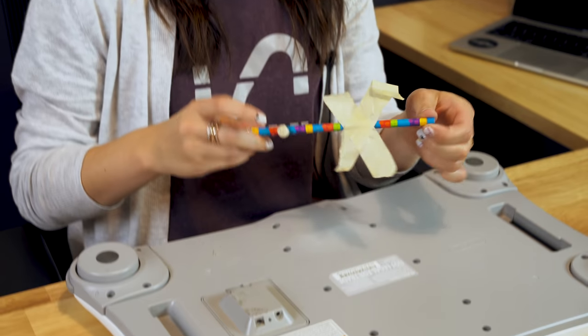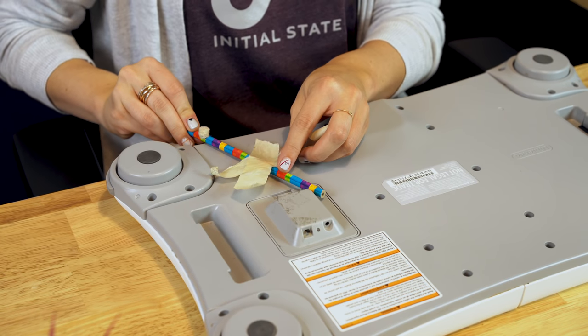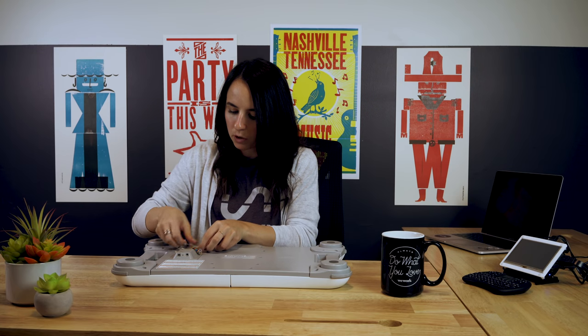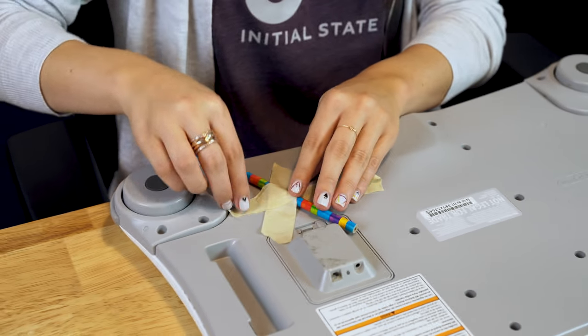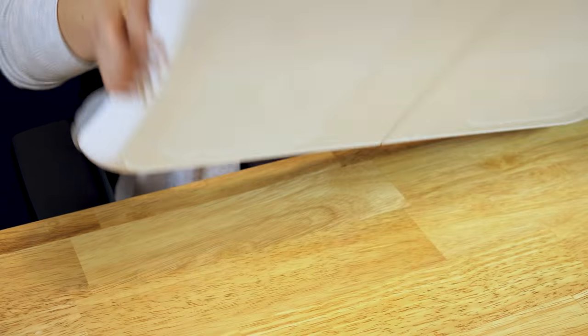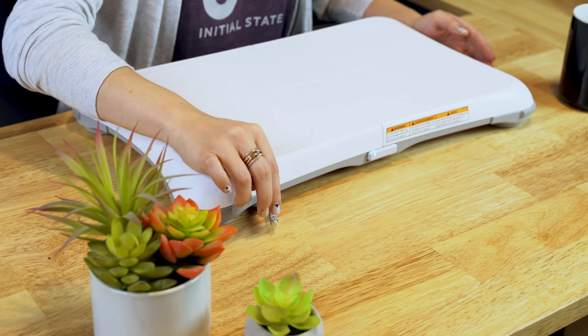The second hack that we have is for the inconvenient location of the reset button. You'll need a pencil, three felt pads, and some tape. You're going to place the pencil over top of the reset button, tape it down with the felt pads facing upwards. That way, when you flip it over and you need to hit the button, you can do it easily.